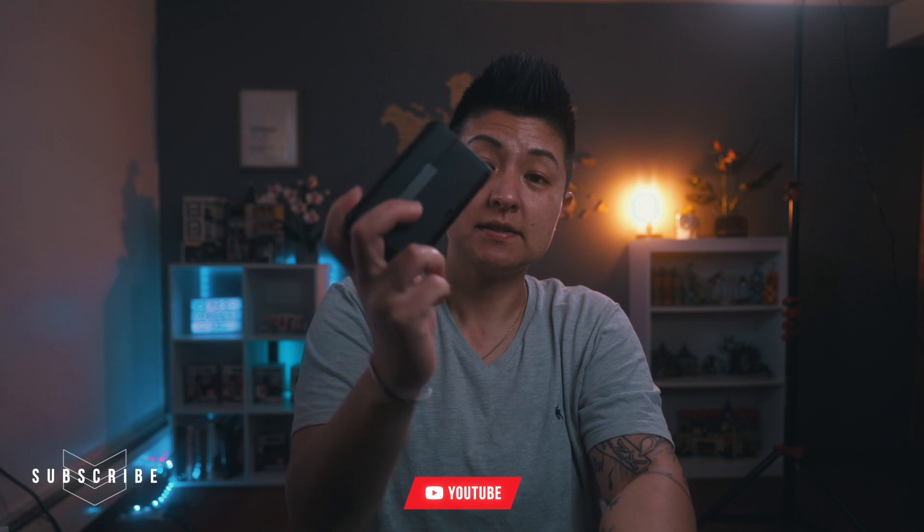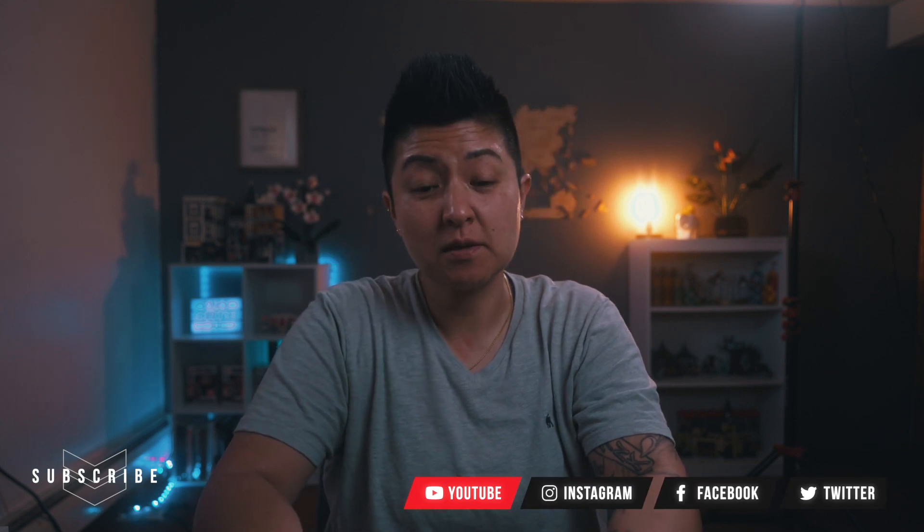I got the DJI wireless mic system a couple weeks ago. I've been using it quite a bit, and I actually really, really love it. It's my favorite wireless microphone system that I've gotten and tried so far.